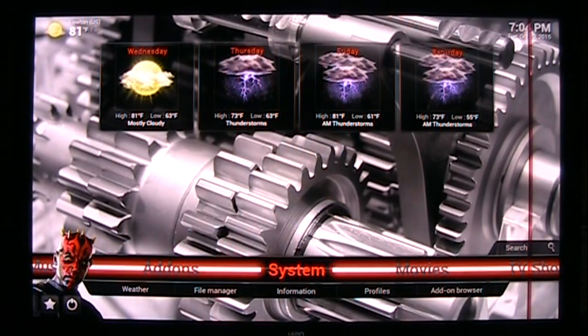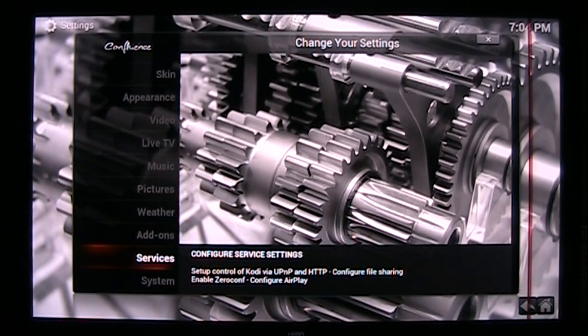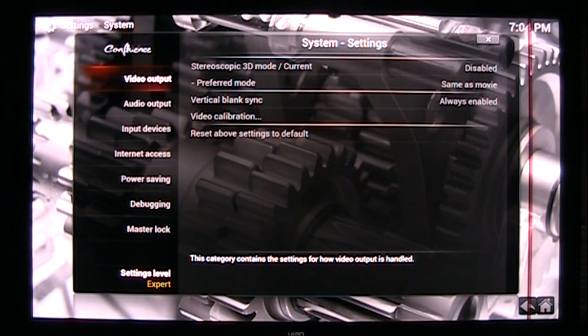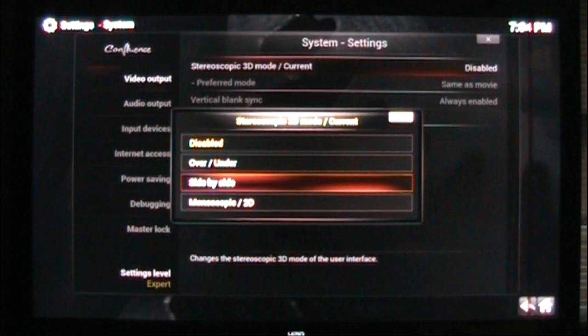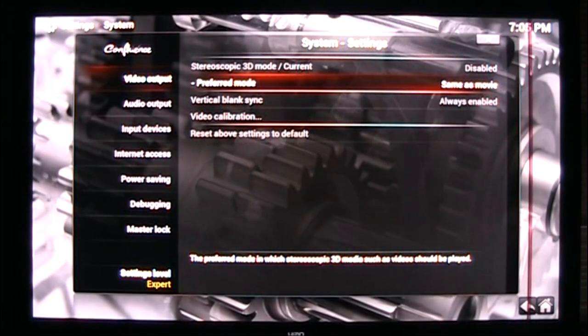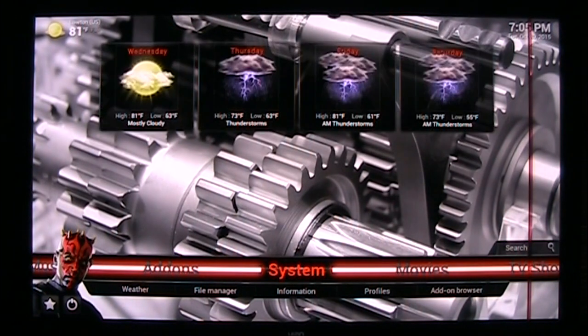I've been working to get this to work for about a month and I finally figured it out. So I'm going into my system settings, and on my video output I've been changing the stereoscopic 3D mode, trying to make it side by side, trying to figure out what to do. I finally disabled this, left my preferred mode set to 'same as the movie,' and it works.